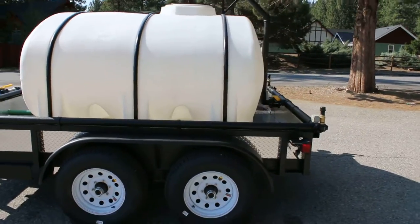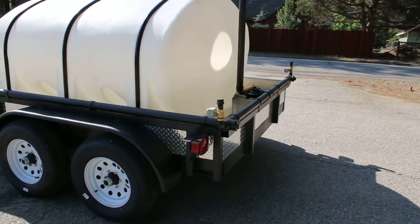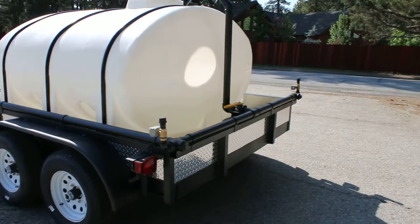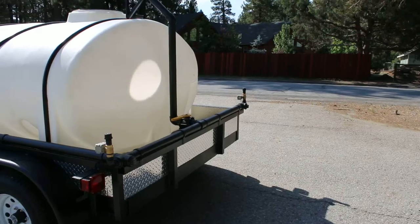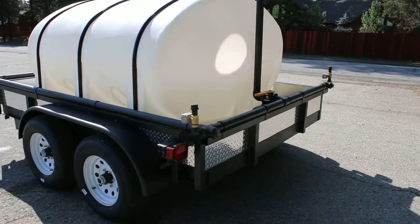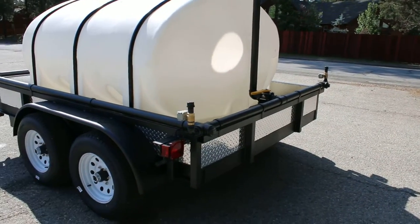Standard equipment on our trailers is also typically one-inch manually actuated rear sprayers. This trailer has been outfitted with a wireless rear sprayer system, only available through Mile High Water Solutions. You actuate these independently from the cab of your truck with something similar to a car alarm remote.